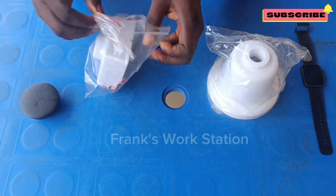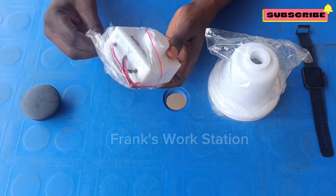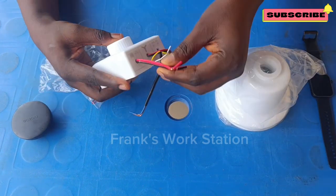This is an AC/DC solar ceiling fan. What we have here is the fan regulator and inverter. I will show you how the connection has been done.